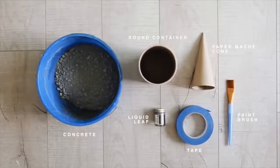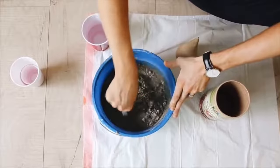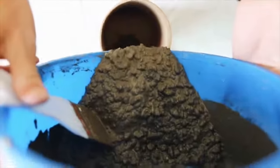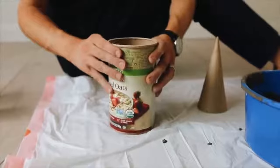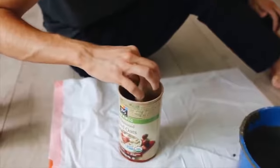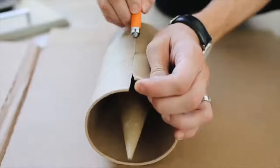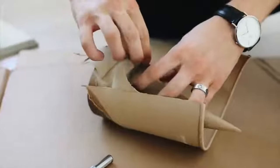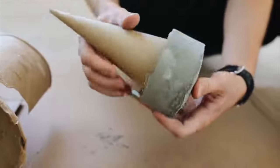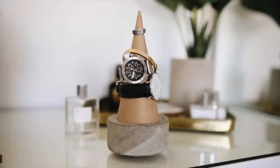I clearly loved concrete — and this project turned out amazing; I still own it today. I mixed up some concrete in a bucket to a nice consistency and poured it into an off-brand oat container. Inside, I placed a paper mache cone from Michael's. Once completely dry, I cut away the cardboard container — you can use anything to mold concrete as long as it can be cut away easily, not hard plastic. The result is a bottom-heavy cement holder to display your jewelry on.